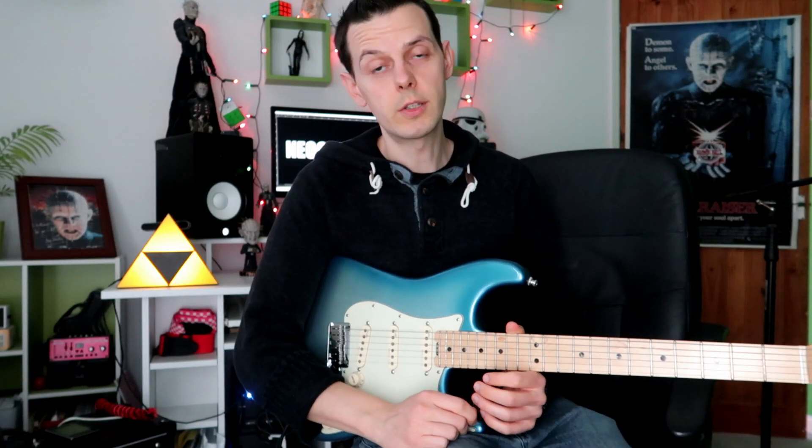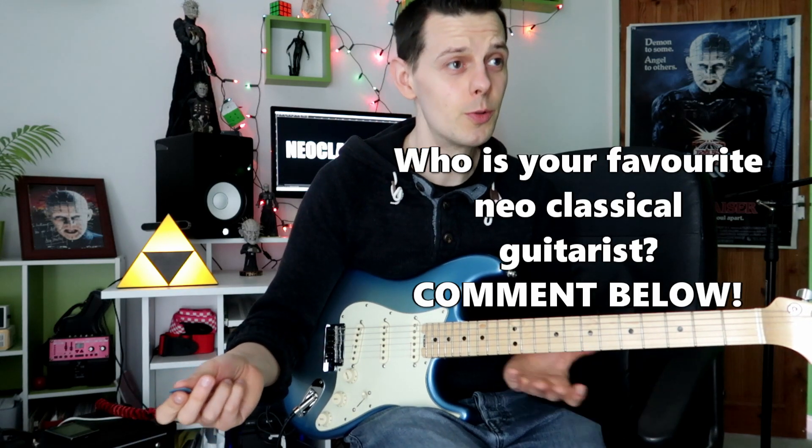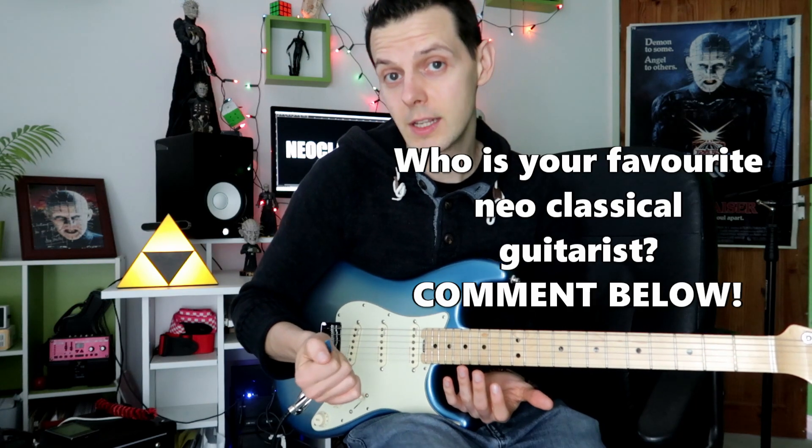Obviously we're going to have a look at those in a bit closer detail, but first of all, I want to know — Neoclassical music, Neoclassical Shred. It's still around, isn't it? People love listening to that kind of stuff, I like it too. I want to know who's your favourite Neoclassical Shredder. For me, the answer is obvious — there is only one. We all know who that is, I'm sure. Anyway, going into a bit more detail with these licks.